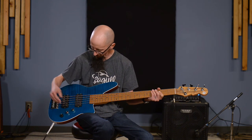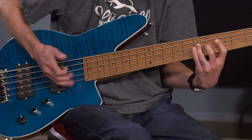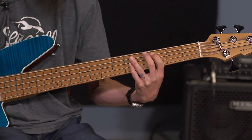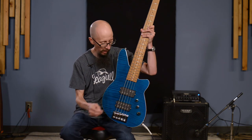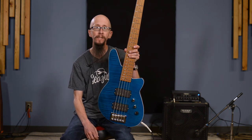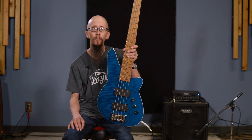Let's roll back into the center position with the tone control up — I'll do a little slap. I'm not the world's greatest slap player, nor will I ever claim to be, but you can get an idea of what the tone is. A lot of sound. Reverend Mercalli 5 — check it out. Give us a call or visit moreguitars.com. We're always happy to talk basses and these fabulous instruments. Get a hold of us via text, phone call, or message.